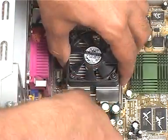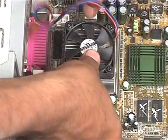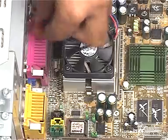In some motherboards, instead of a processor socket, there is a processor slot into which we slide the processor to fix it.